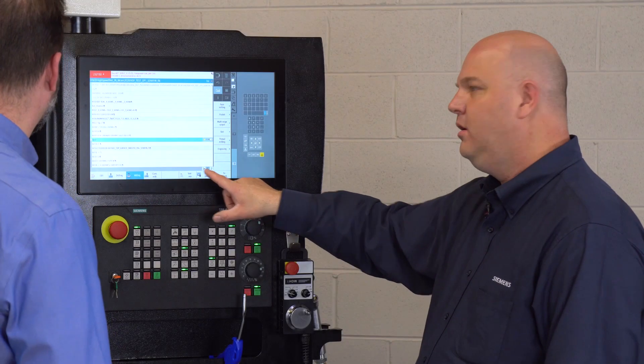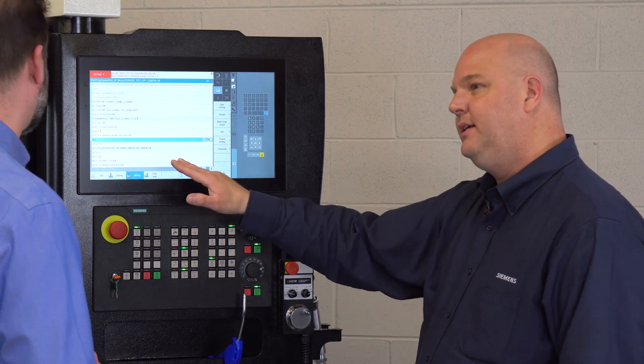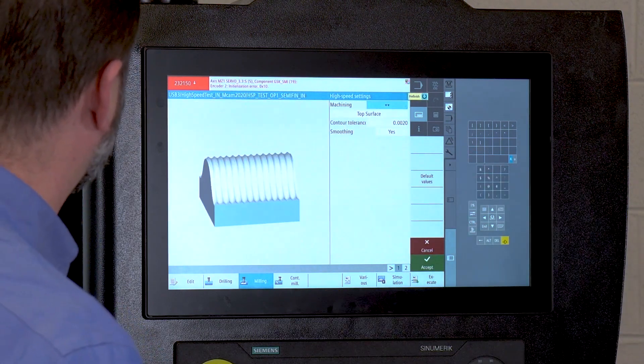So you see that Cycle 832? It looks like a little bit of a weird kind of cycle, right? Here's a perfect example of a cycle that was posted from a CAM system, dropped into our control, and it's fully conversationally supported.